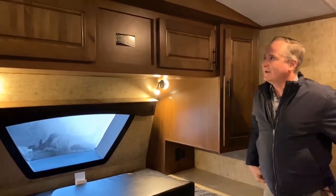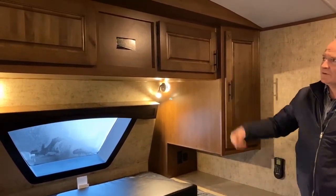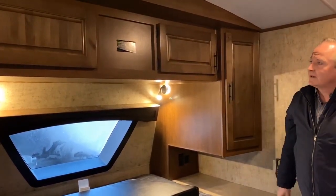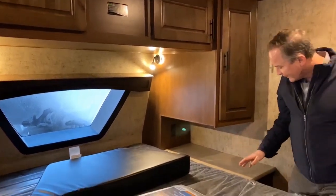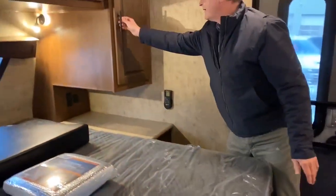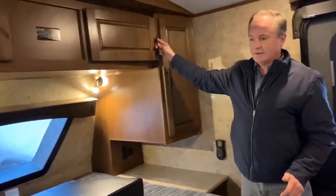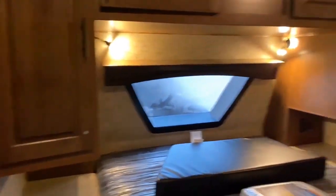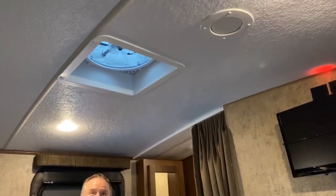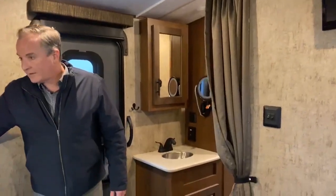Moving up here, we have the pre-wired solar package. So if you want to go with a solar panel on the roof, the controller will go here and it's pre-wired — you don't have to start cutting or drilling holes. More storage here, and there are more drawers just down along the side. Lots of storage in this unit. Just behind, we have a 12-volt TV that comes as part of the package. And up top, one of those three max air fans with a remote control that's conveniently mounted beside the bed.